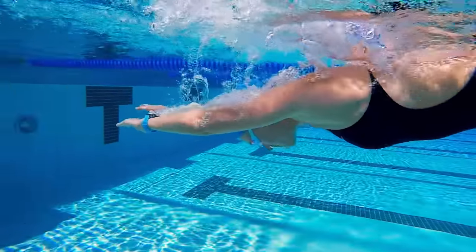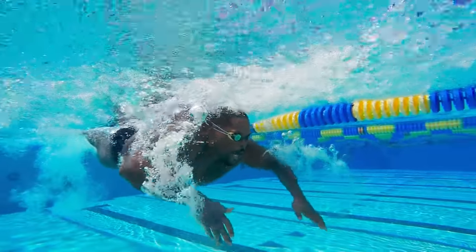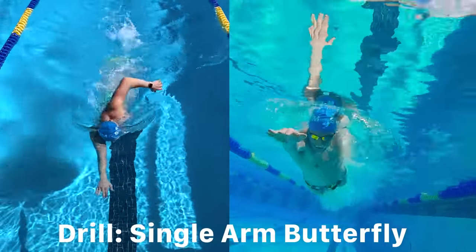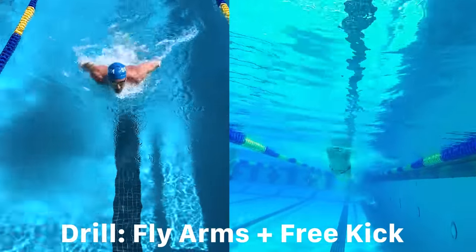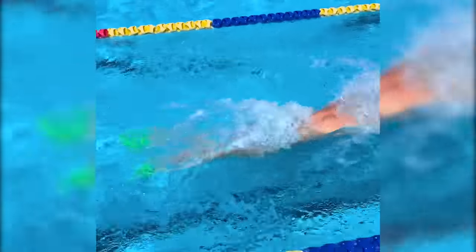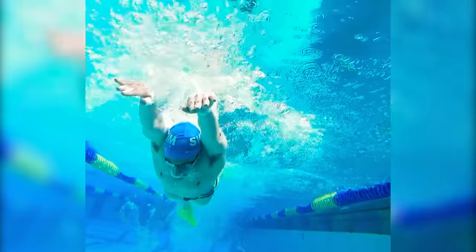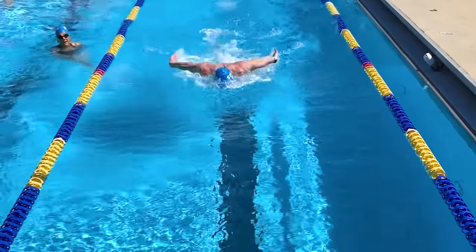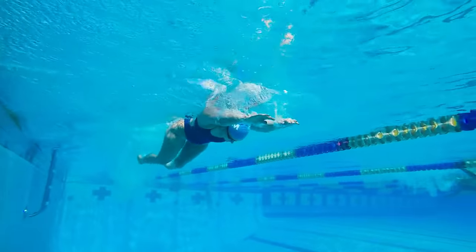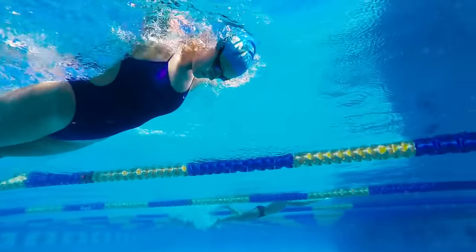As your head lowers into the water, press your chest down to raise your hips up. A few other great drills for butterfly include single arm butterfly and swimming butterfly arms with a freestyle kick. When you swim butterfly pull with a freestyle kick, it reinforces the underwater power phase of the stroke and flattens the stroke to promote a higher tempo. Do these drills in moderation over short distances to ensure proper form and prevent over fatigue.